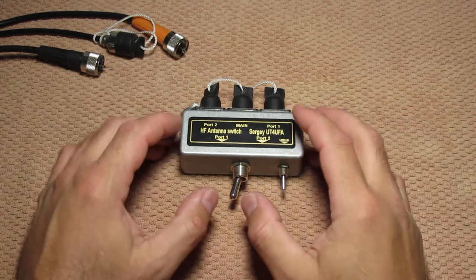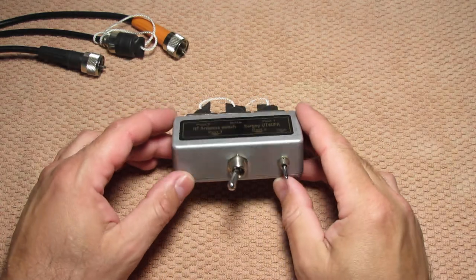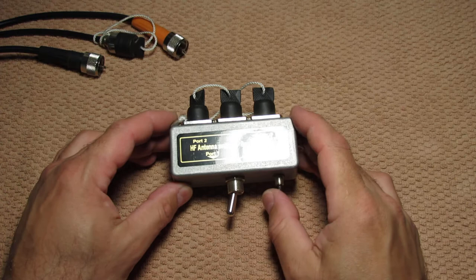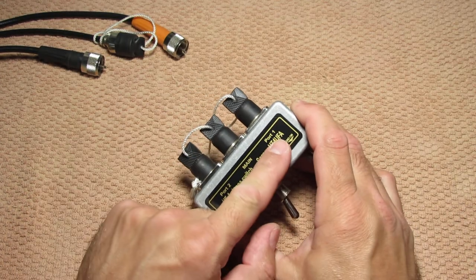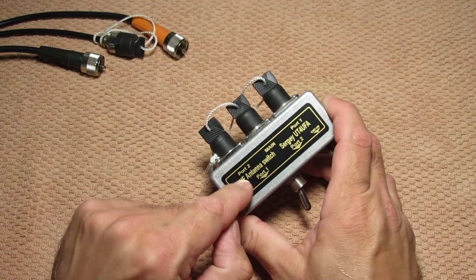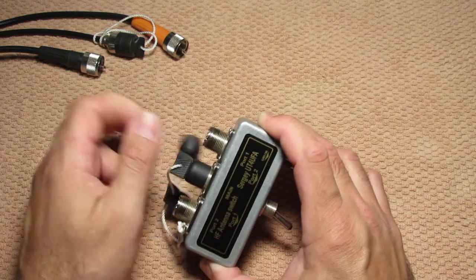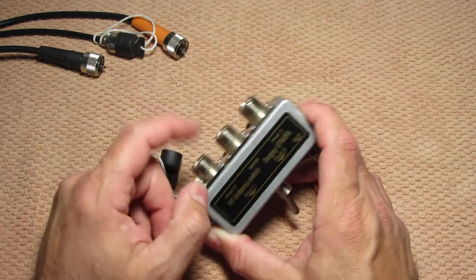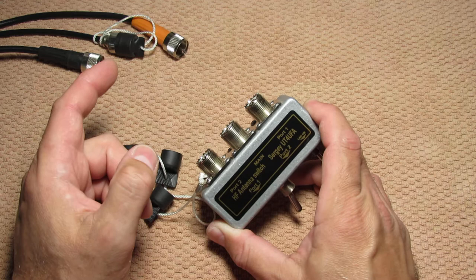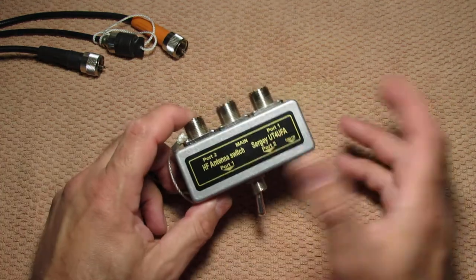Hi, I want to introduce a brief video about an old school antenna switch I made a long time ago. I'm pretty happy with it. It has two channels — channel number one and channel number two, or port number one and port number two. It can be one input and two outputs, or one output and two inputs. It doesn't matter, it's just a switch.